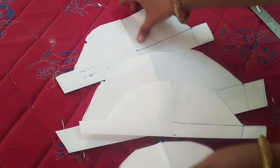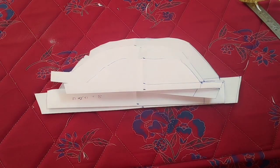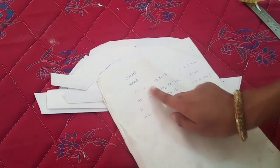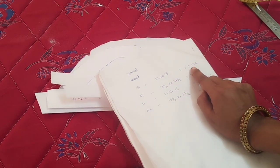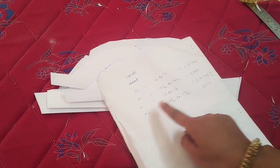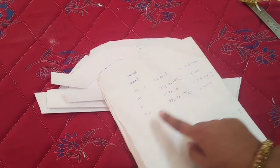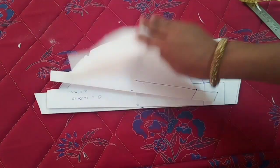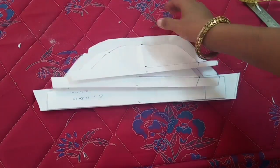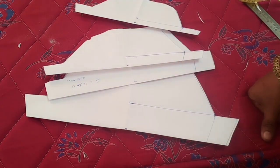You can cut this method very easily in this video. Share this video. The armhole is 12–13 inches. It is 2.5 inches, 3 inches, 3.5 inches, 4 inches. Please like and share, subscribe and support. If you are interested in this video, bye friends!